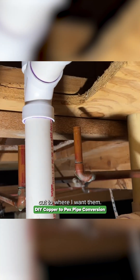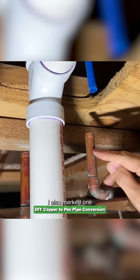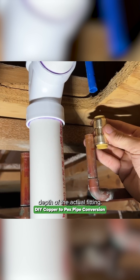Now I have the copper pipes cut to where I want them. Make sure you've removed any burrs. I also marked one inch — actually 0.95 inches — on the pipe. You mark that because it represents the insertion depth of the actual fitting.